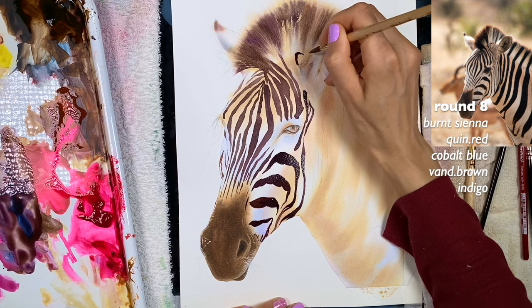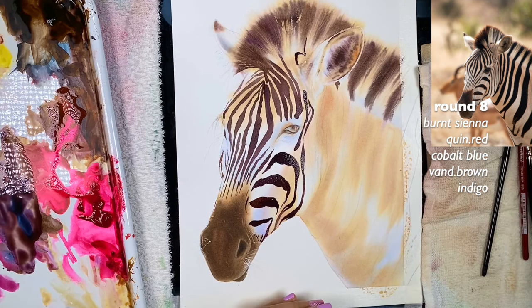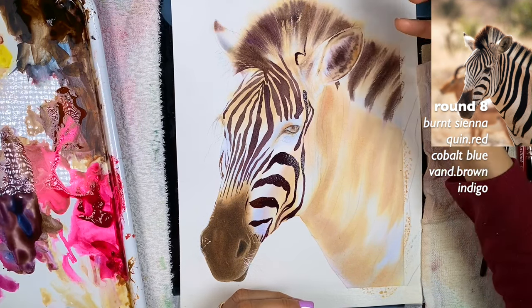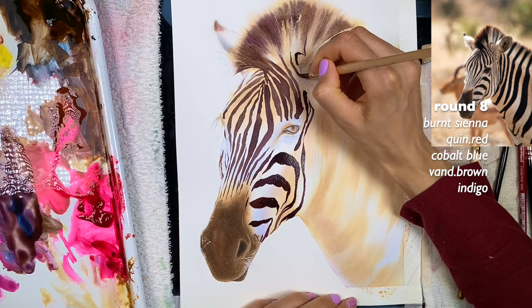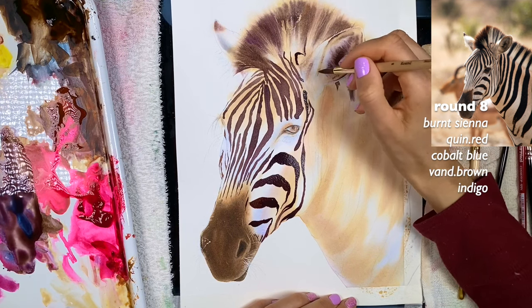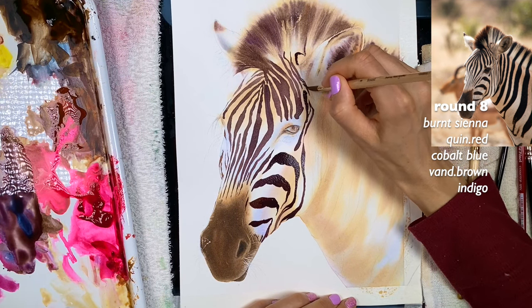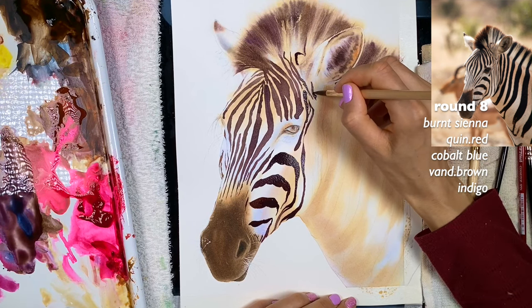I'm going to share all my versions so you can see exactly how I painted it, including the background too. My daughter likes the background version better, but I actually prefer the no-background version. It's a matter of preference.